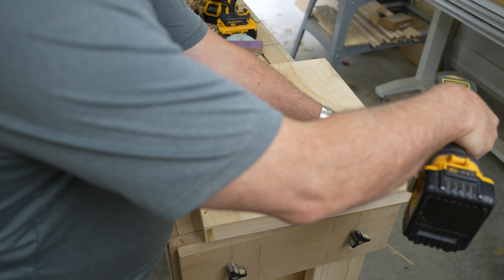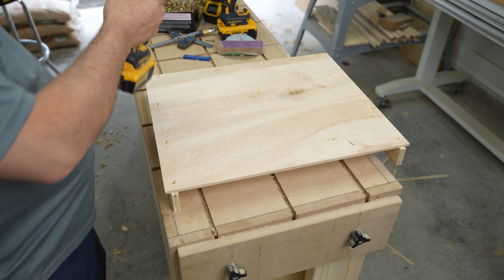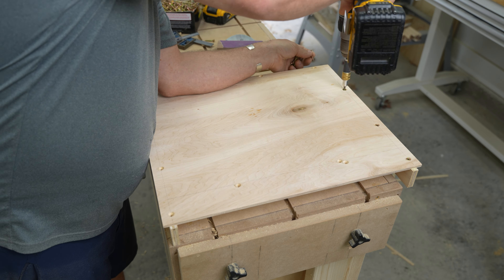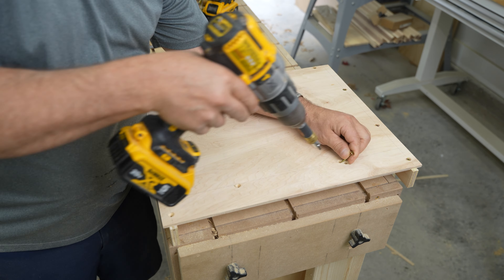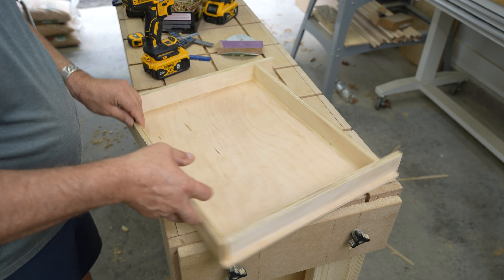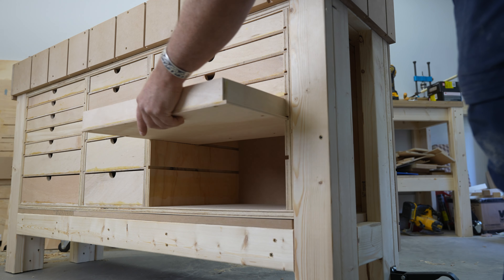Speaking of shallow drawers, I decided to put a lot more shallow drawers in this bench build than I have otherwise. I would rather have less stuff in a drawer that I can see than layers of stuff I have to dig through to find. I'd like to know in the comments what everybody else prefers — are you a shallow drawer person or a deep drawer person?